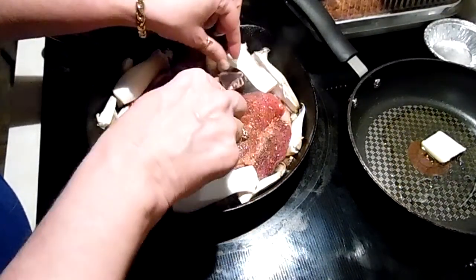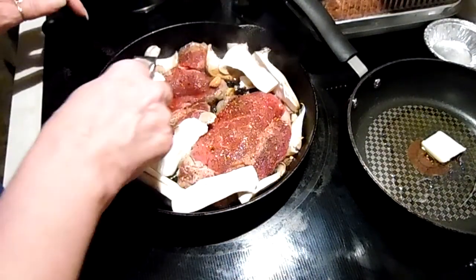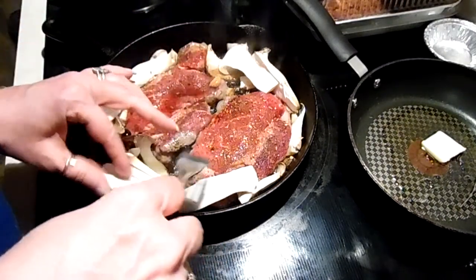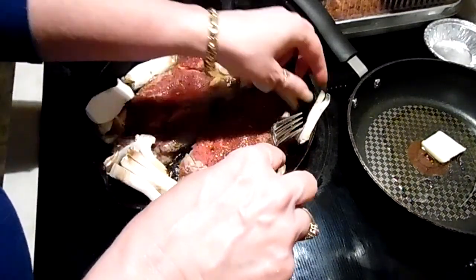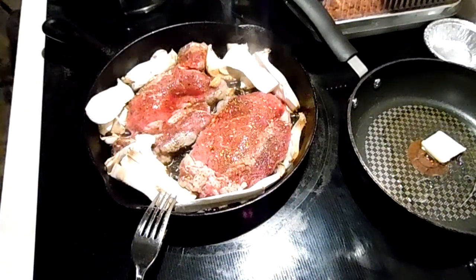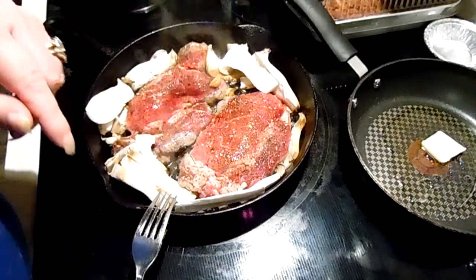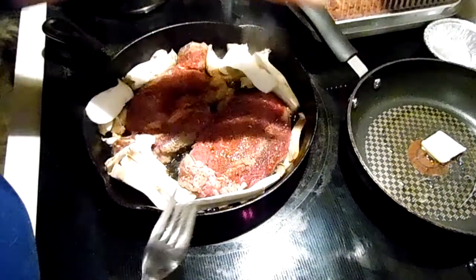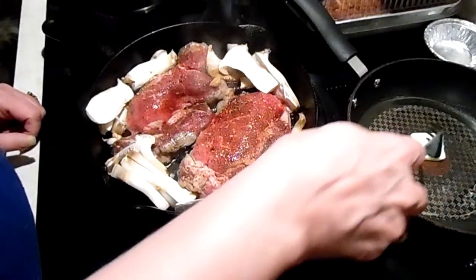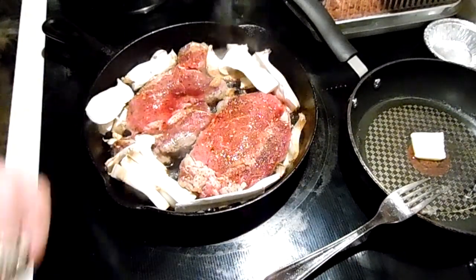We like them better with salt, pepper, and butter. These mushrooms absorb the flavor of the steaks and they are just delicious. Those will be turned over in about one minute, and I've got this pan going with the green beans.